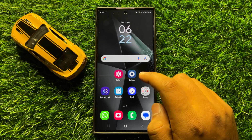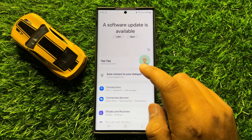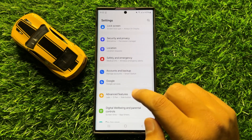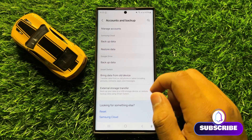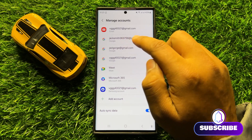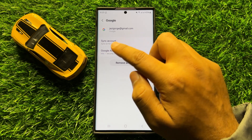First of all, open Settings. In Settings, scroll down and click on Accounts and Backup. Now in Accounts and Backup, click on Manage Accounts, and then click on your Google account.